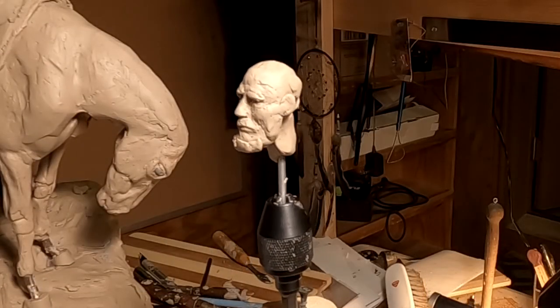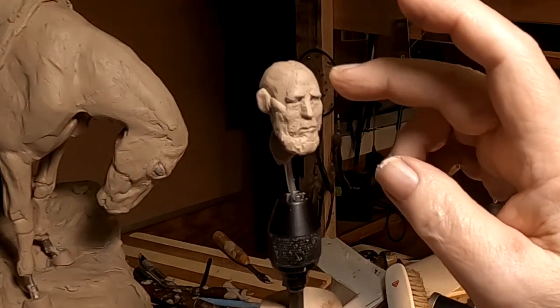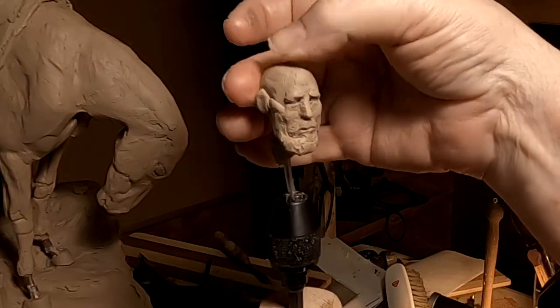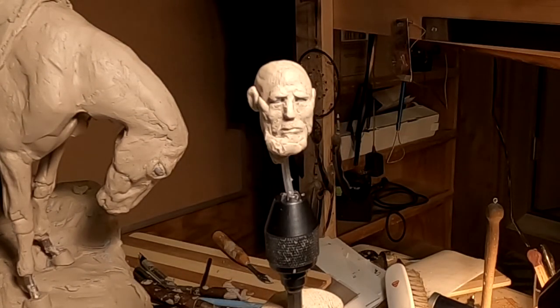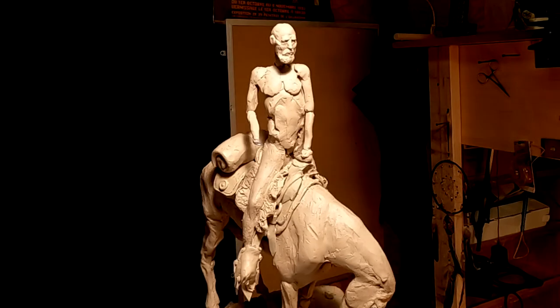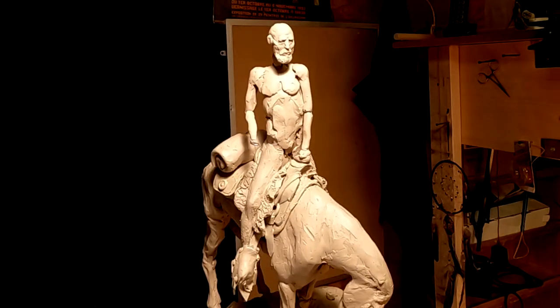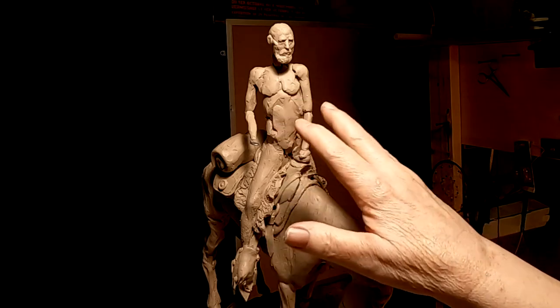My friend was here in the studio and we had a nice conversation, and I just got carried away with the conversation. I've got the face to where I like it — it looks good on the body. I just slip it into the hole there, and as you can see the head is in perfect proportion to the body. Now that gives me the information I need to create the personality in the clothing and his body.